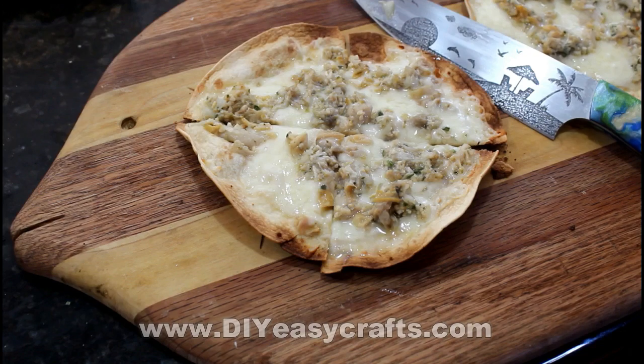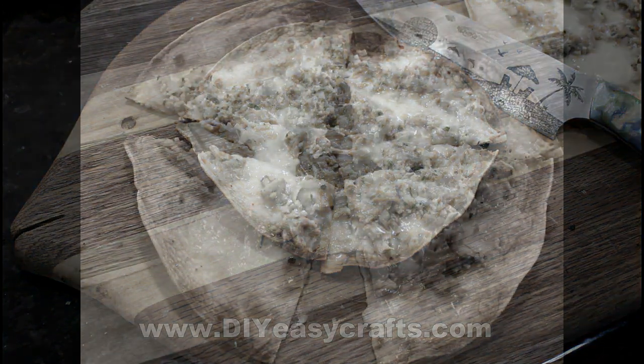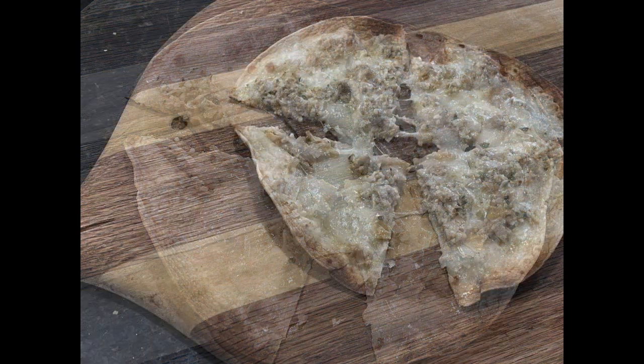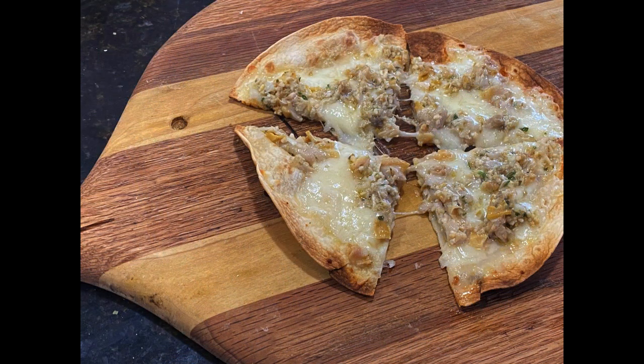I hope you enjoyed the show. If you did, I ask that you please give it a thumbs up and subscribe to this YouTube channel. Please check us out on the web at www.diyeasycrafts.com for a variety of do-it-yourself how-to projects.